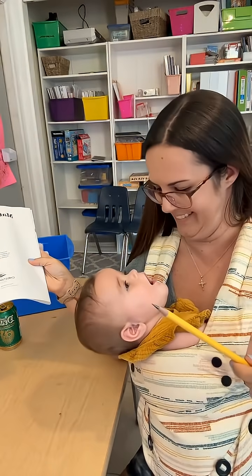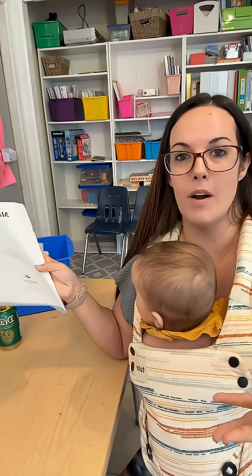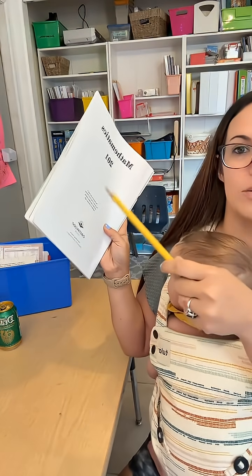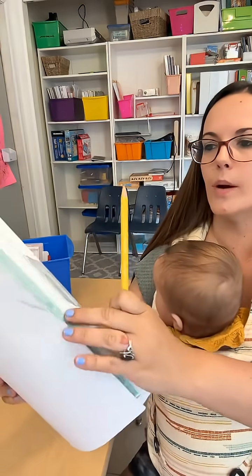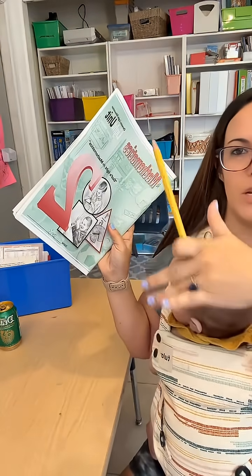Instead of just moving on to the next lesson assuming that they remember everything from first grade, they have the extra practice set in here. This is why I always say this curriculum — Christian Light in general — they do not allow your child to have gaps. I swear.